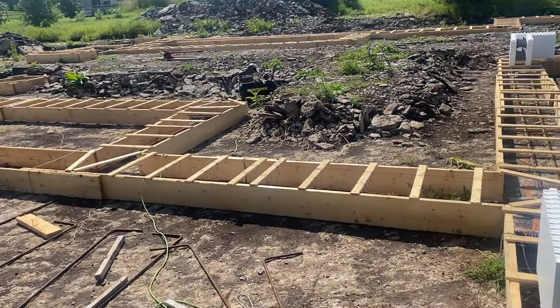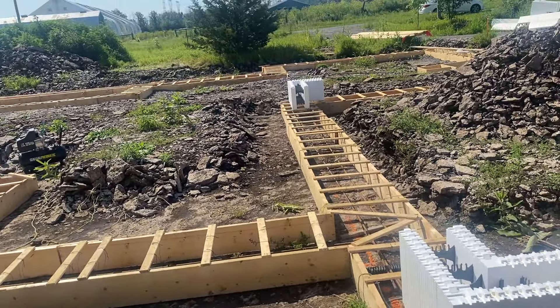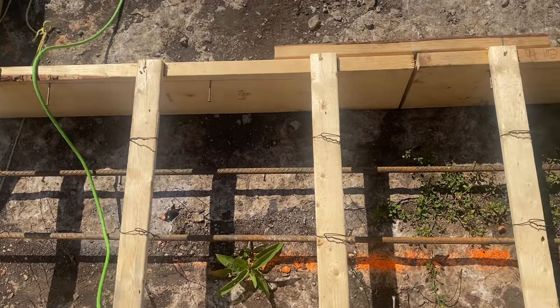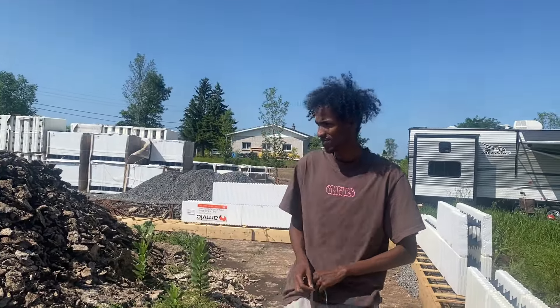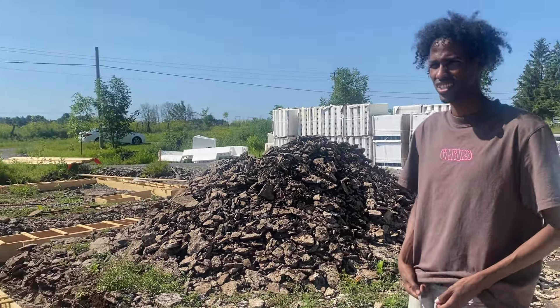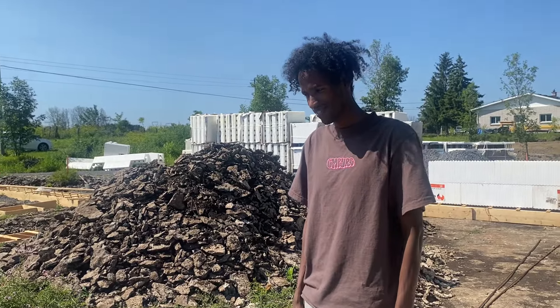What's up YouTube! We're doing a monopour — this is going to be a monopour. We start laying the ICF now, it's exciting, everything's going very fast. Corey is like a machine, an extremely hard worker. It's not like me — when I was doing this during COVID I was going maybe 10% of the speed he's going. He did all these horizontal rebars.